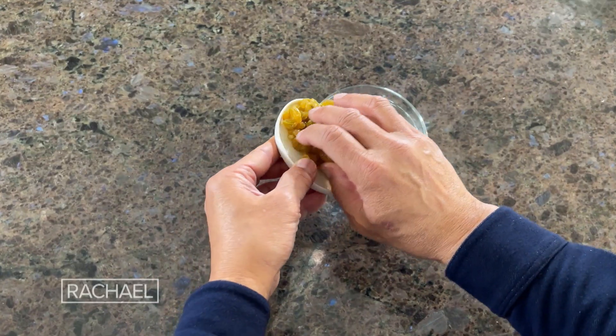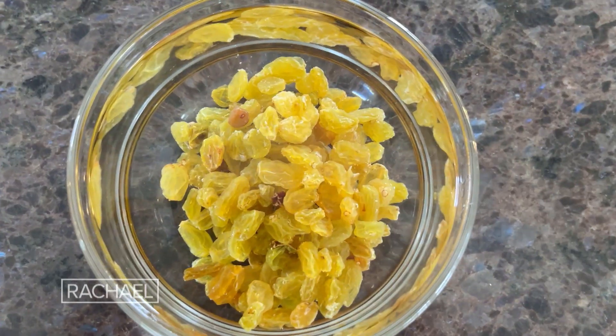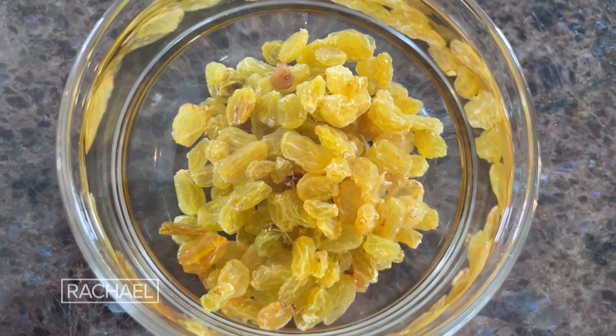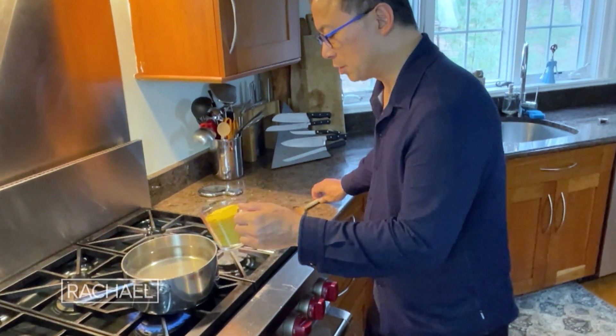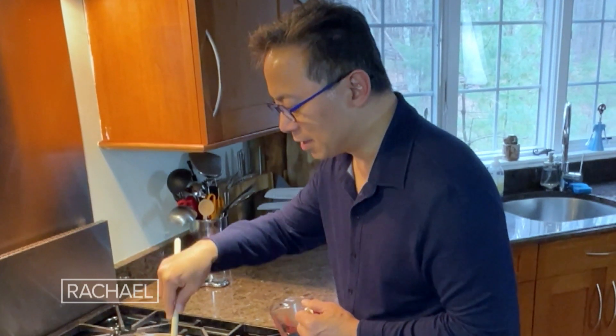Next we're going to prepare the raisins — some hot water here and we're just going to soak and plump them up. Raisins have quercetin just like red onions, and they're also a great source of dietary fiber. This is a cup of orzo and we're just going to put it into some boiling water. This is going to cook for 7 to 10 minutes.